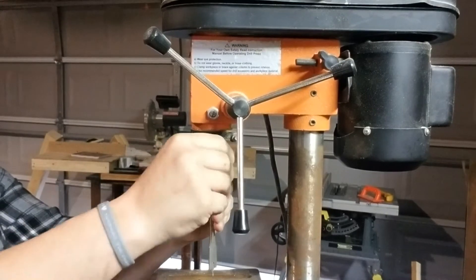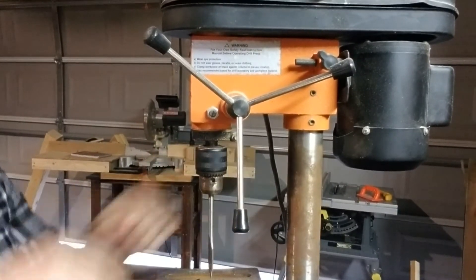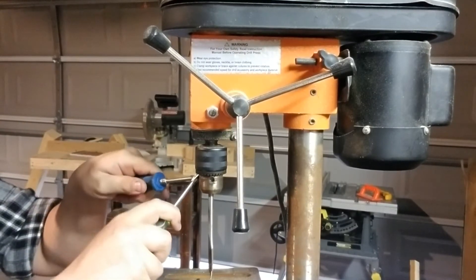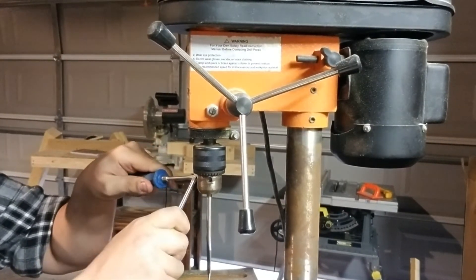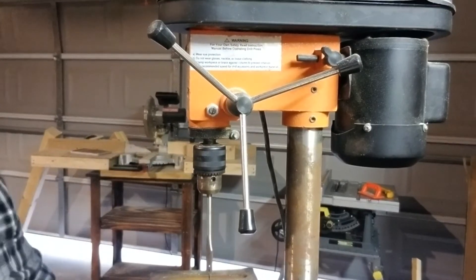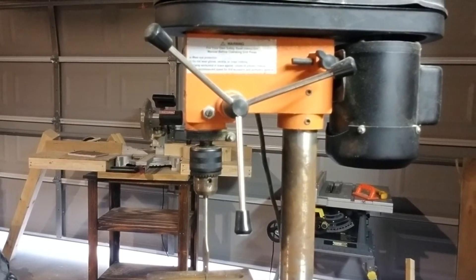You can put your other bit in, hand tighten it in there, and then come in with the screwdriver again to snug it up. You don't have to crank down anything crazy — it ain't going anywhere. Just like that: two screwdrivers, no chuck key.